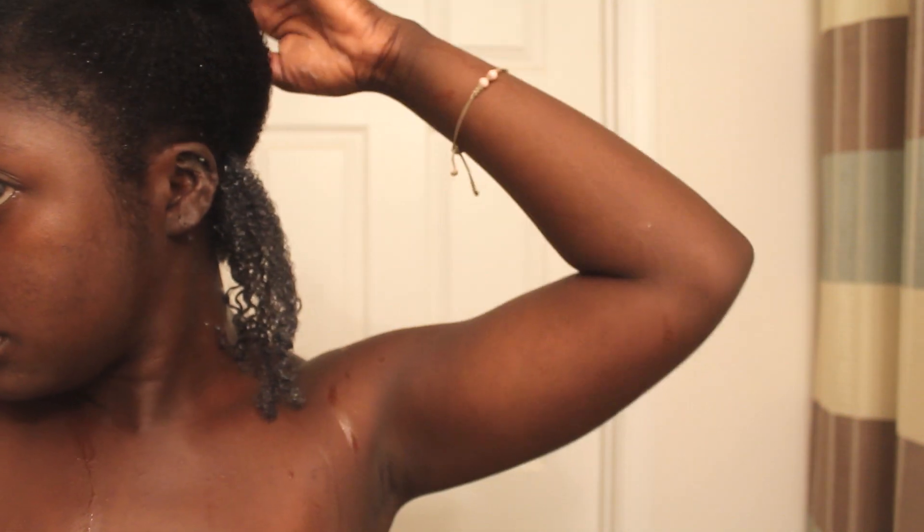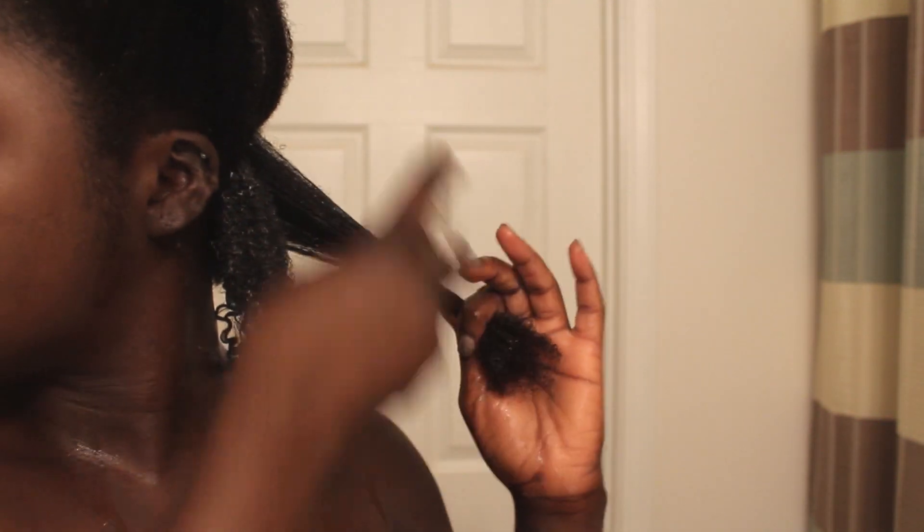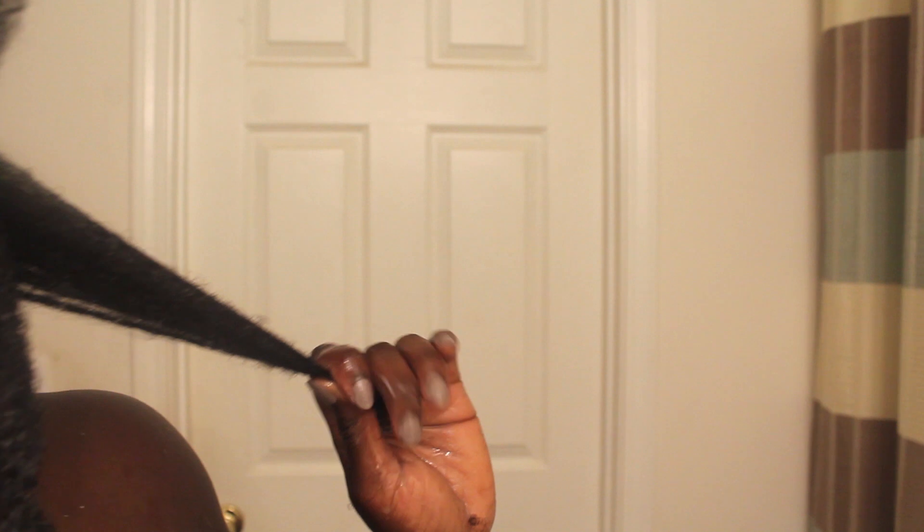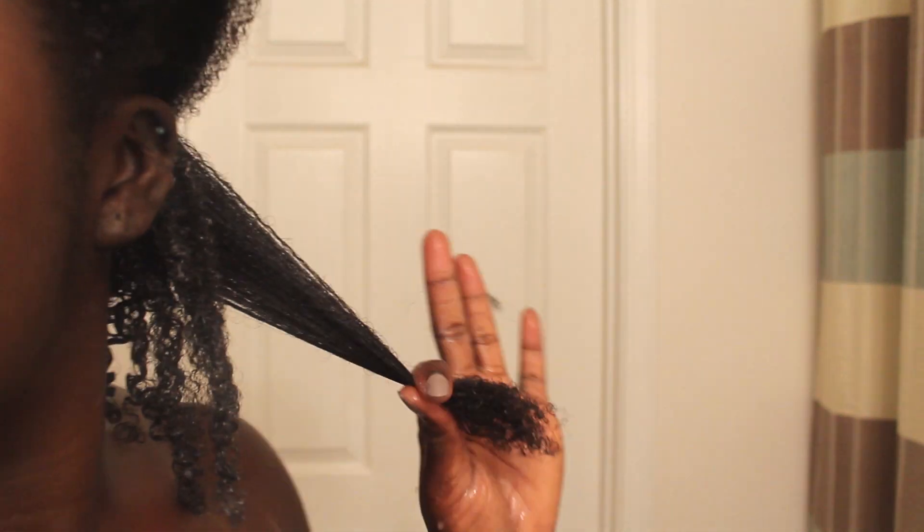I don't normally do wash and goes — it's a lot of effort on my thick hair. I think for everyone it's a lot of effort to end up with super damp hair. This is probably the first wash and go I've done in like four years, and I don't know if I'm going to do one again. It does give you a chance to really go in and detangle your hair, but it's a lot of work.